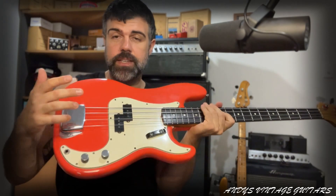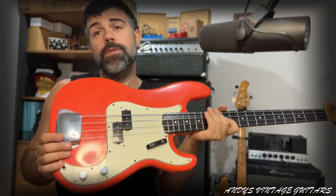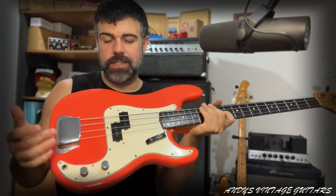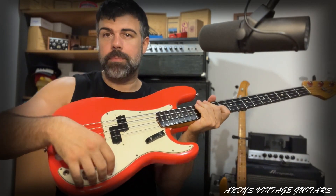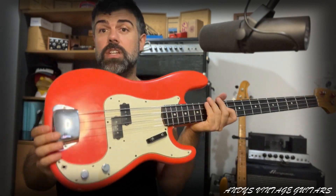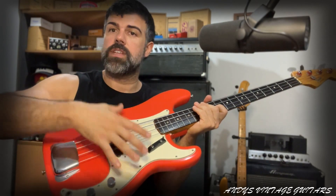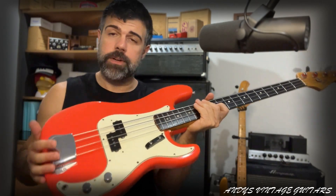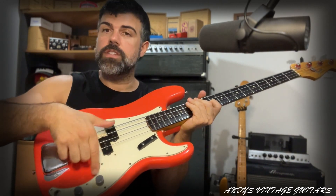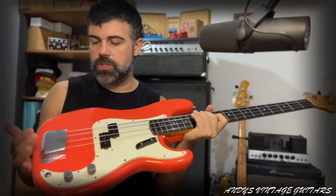Another thing you want to check is the solder joints. When it's refinished, 99.9% of the time you'll have to snap the pots and remove — detach the pickups from the pots, especially in the early days, because later on the route was open so you could take the pickguard off and the whole thing comes with it. But in the early days, that routing inside — you'd have to disconnect it because the routing machine couldn't do that.